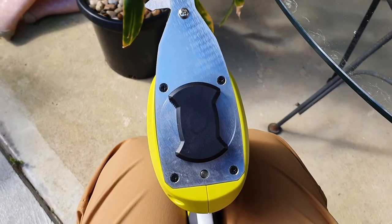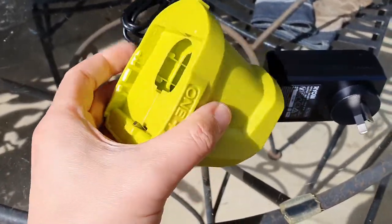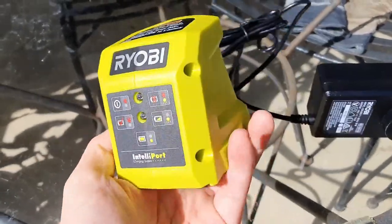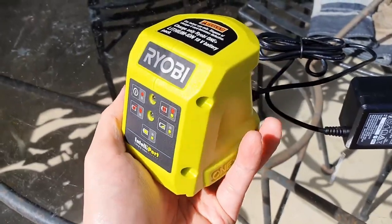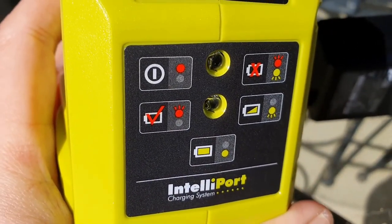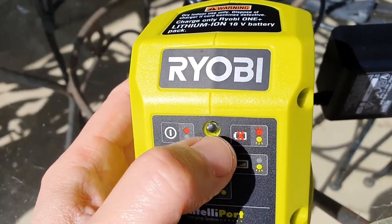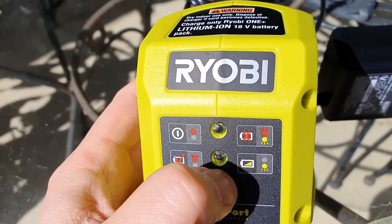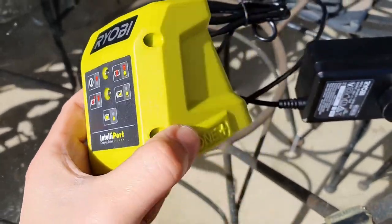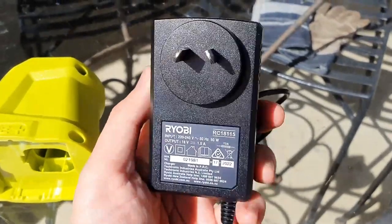The battery is fully charged. I've noticed — why is this charger so small and flimsy? It doesn't look very good. For a $169 kit you'd expect something a little better. The intelligent port charging system has a little red dot: when the battery is charging that light flashes, and when it's a steady green light that means it's fully charged. You can do better, Ryobi.